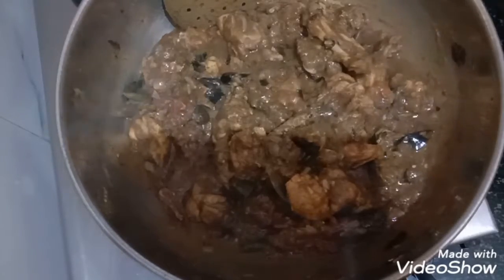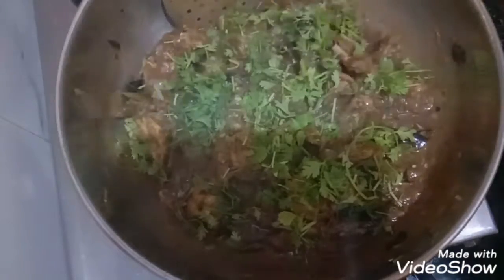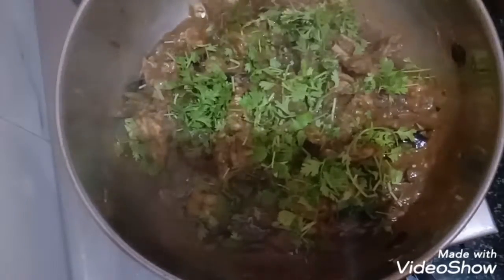Once your gravy starts getting thick, add some coriander leaves and switch off the stove and close it for 5 minutes.